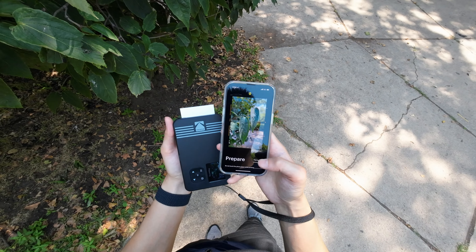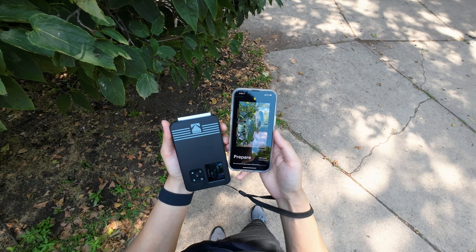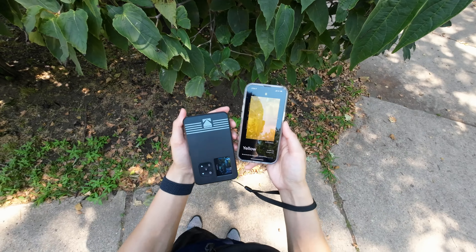The printing process can take a little bit of time but it's not super long. At first it might be a little weird because you'd expect it to come out right away, but it actually goes back into the camera and adds on different layers until it's finished. They use a technique called four-pass printing, so the end results are pretty nice and clear. Plus it does resist some water drops and it's mud proof.